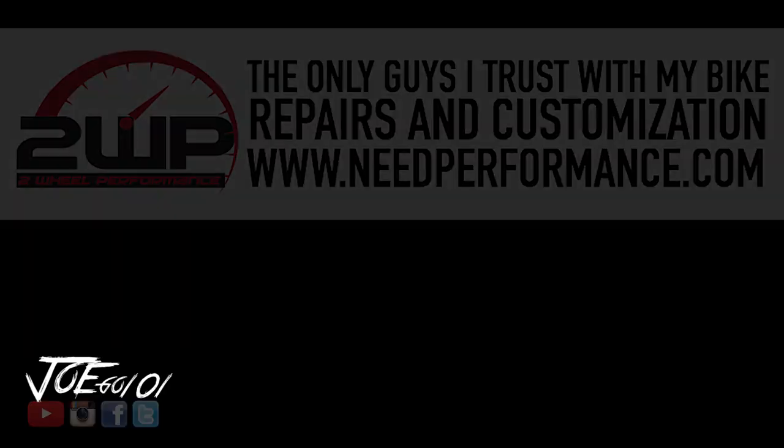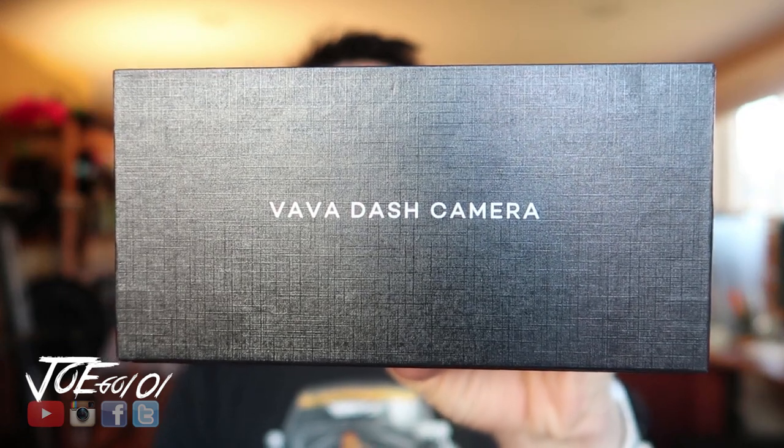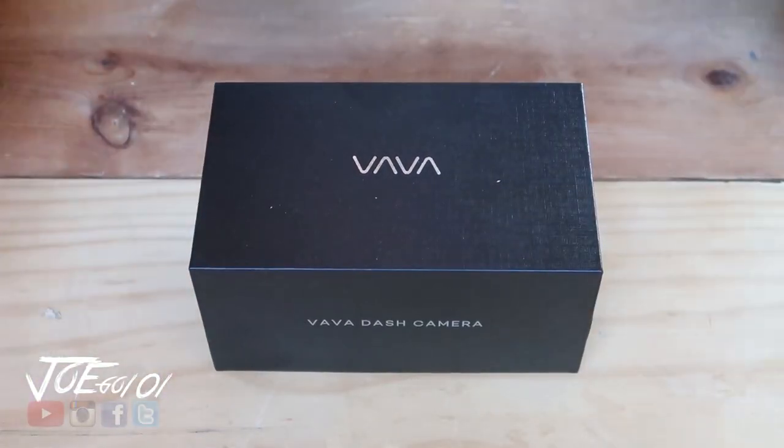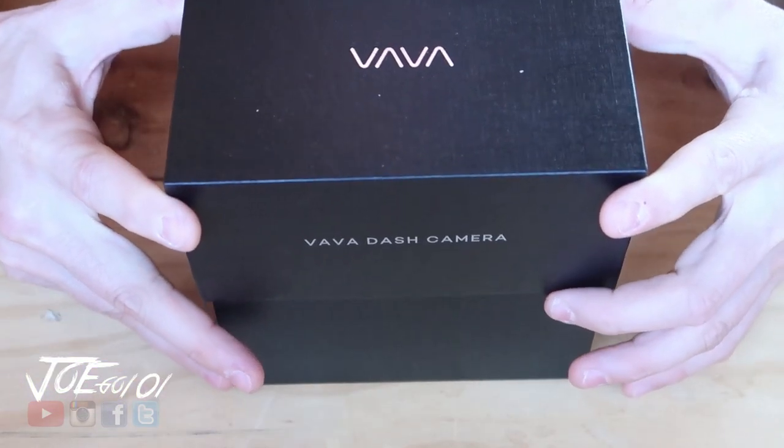So I've always wanted to have a nice dash camera for my car. If anything ever happens, you get into an accident, you have proof of it. That's what it's all about nowadays — proving what really happened, and a camera is perfect for that. The Vava Dash Cam. When I saw the box, I was like, oh man, this is really nice. Very Apple-esque.